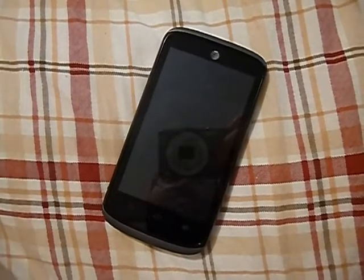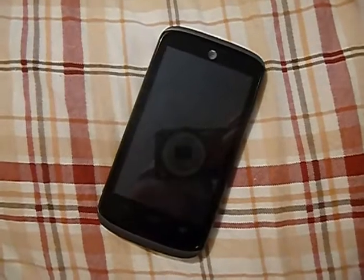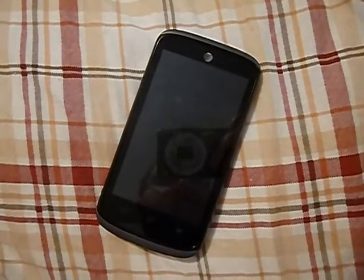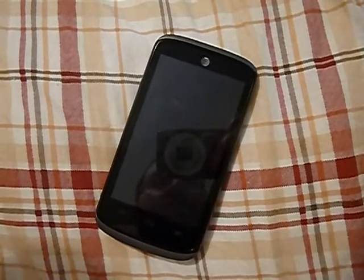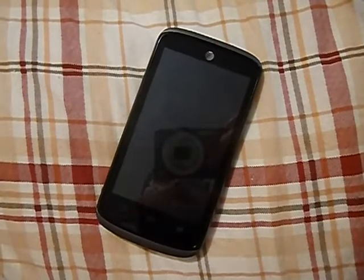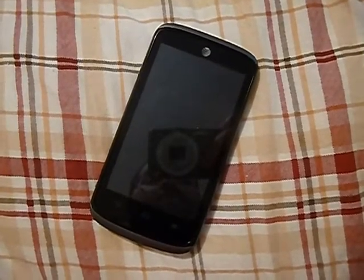If there are any questions you want to ask me about the phone, it'll probably be easier for me to answer questions than just talking about it. Leave me comments, I'll comment back. Subscribe to my channel — I sure would appreciate it. More reviews to come. I will probably be doing a video test with this phone as well as the ZTE Avid. Stay tuned for that. Thank you, y'all have a good one. I'll catch you later. Bye.